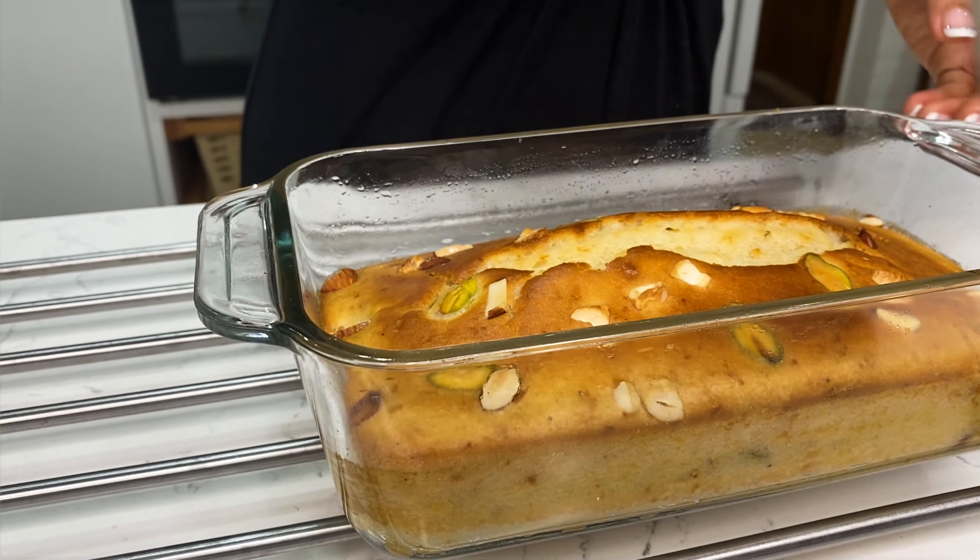Let's check — it's been 30 minutes. The cake has been baked, as you can see. I'll remove it from the oven and release the sides so that it can be demolded.